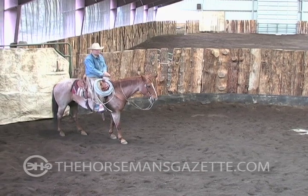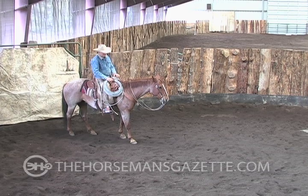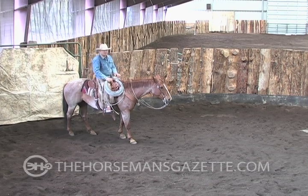Let me grab something that's quite a bit greener and show you how I might get some of this started.